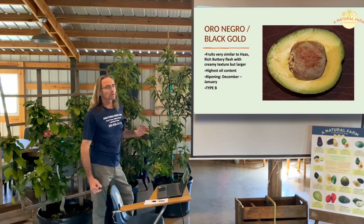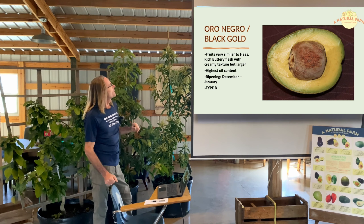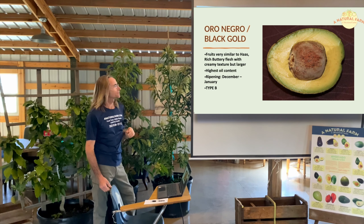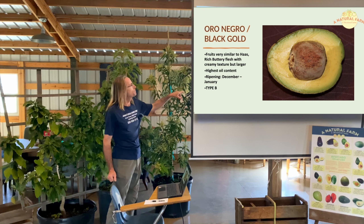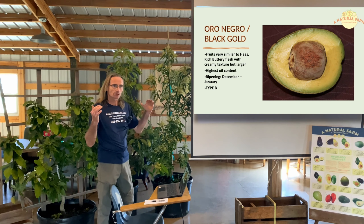This one is called Oro Negro. It has a yellow flesh, is a fairly large and almost round fruit, with a very buttery and creamy texture — very high in oil content. It ripens December through January. Type B. It tends to get to be a fairly large tree, but you can keep it small.